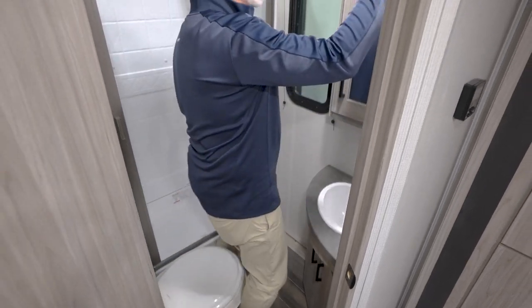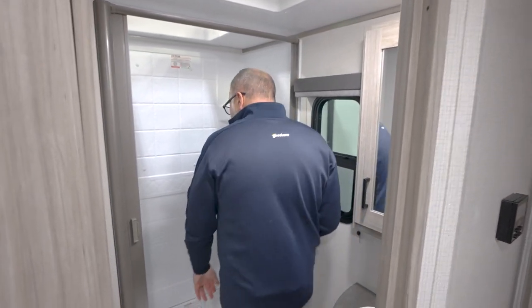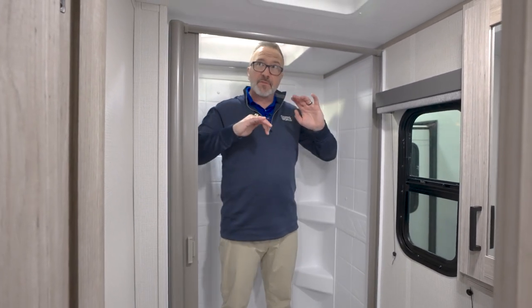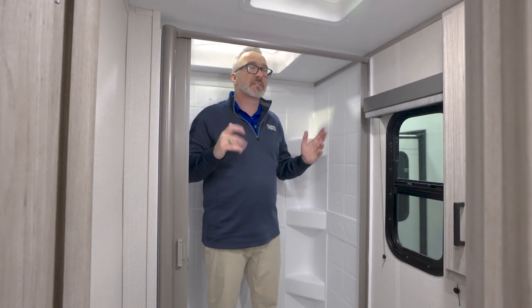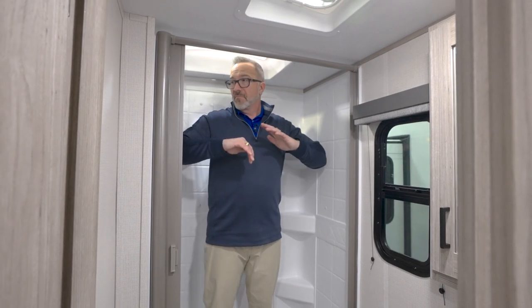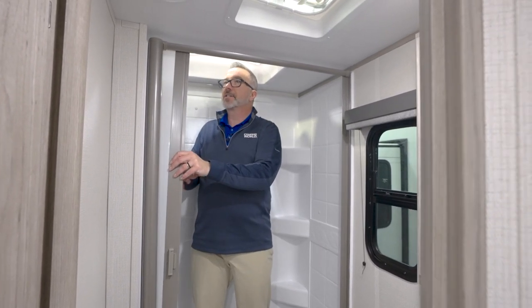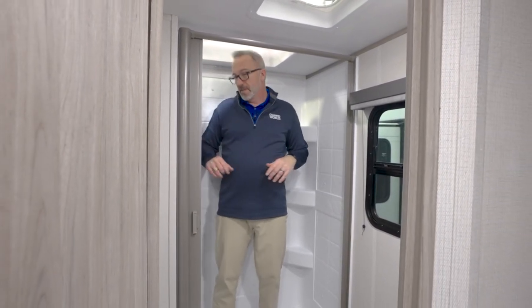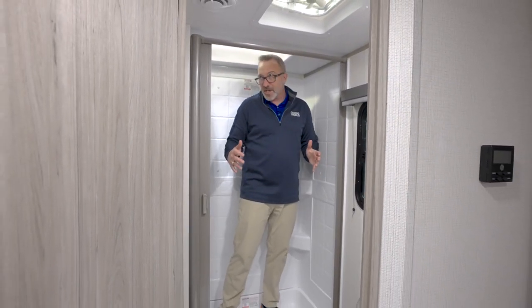You also have the shaker style cabinet with a mirrored medicine cabinet. Then the oversized surround, which for a camper that's this size — less than 27 feet — feels very spacious. Gone is the curtain; now you have the retractable slide there, giving you more space coming and going and a better seal as well.